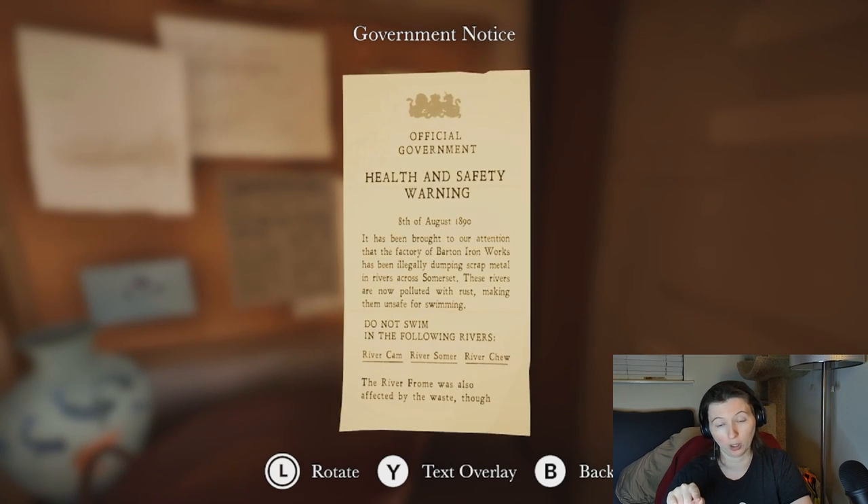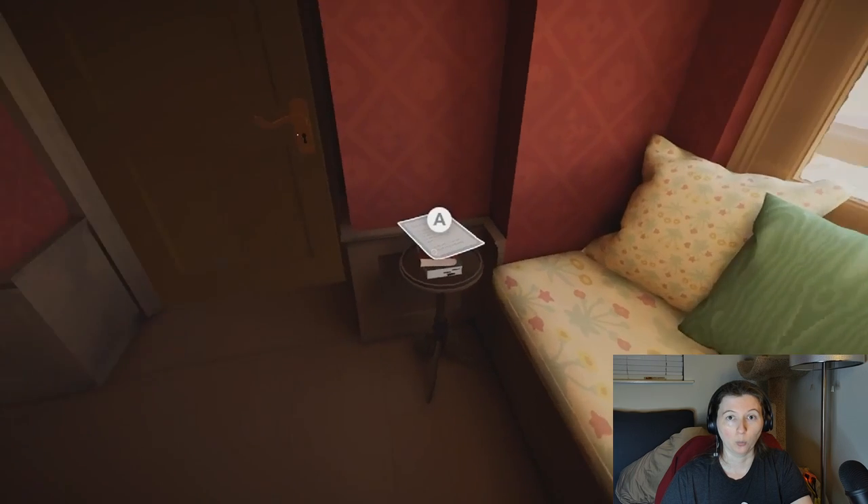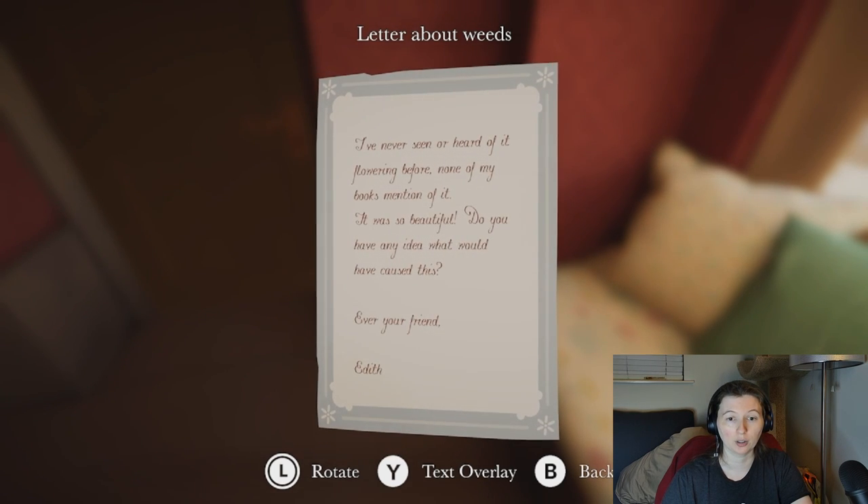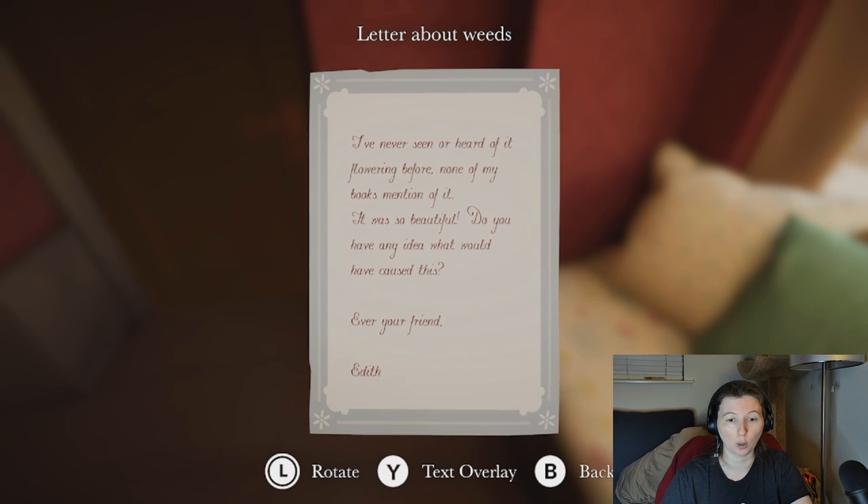Interestingly, the River Frome was also polluted with this scrap material, however it is fine — it seems to be all good, it does not have rust pollution, and is totally safe for swimming. We also have a letter about weeds from a friend, saying there was a river they were walking along in Somerset recently where they saw the Brook Chalice blooming. This is super rare — they'd never seen it before, it's usually just a water weed without blooms, but it was blooming in this river. Well, we know about the River Frome.